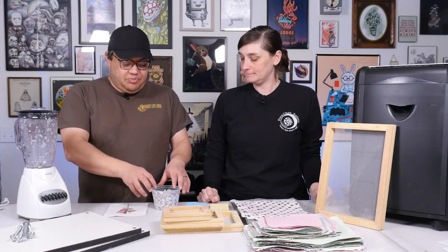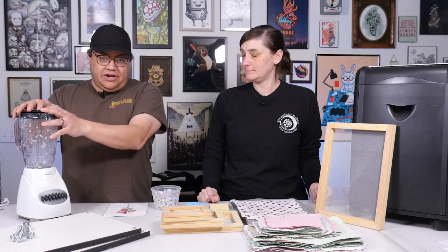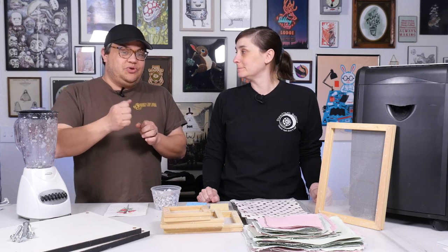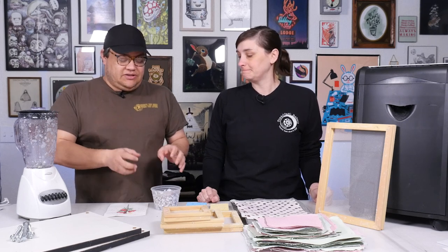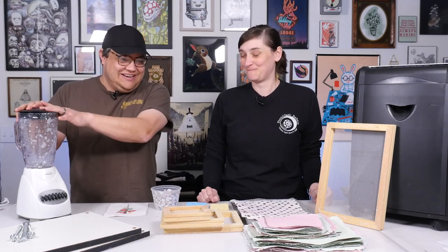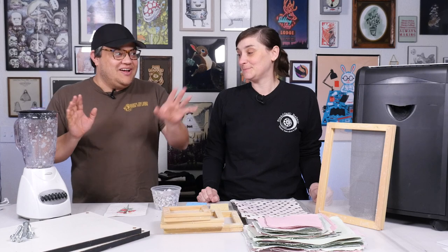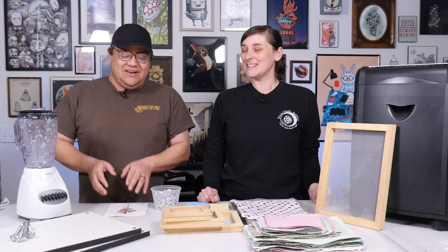Now to break down this process, we are going to go into the pulp process, and for that you'll need a blender. Again, you don't a hundred percent need a blender, but this is going to make life so much easier for you. You can do it by hand, just mashing up the paper or using a mortar and pestle type of device to break it all down. But this again — thrift store — was $6. So far five plus six dollars and some scrap paper: we're only in this eleven bucks to make some paper.